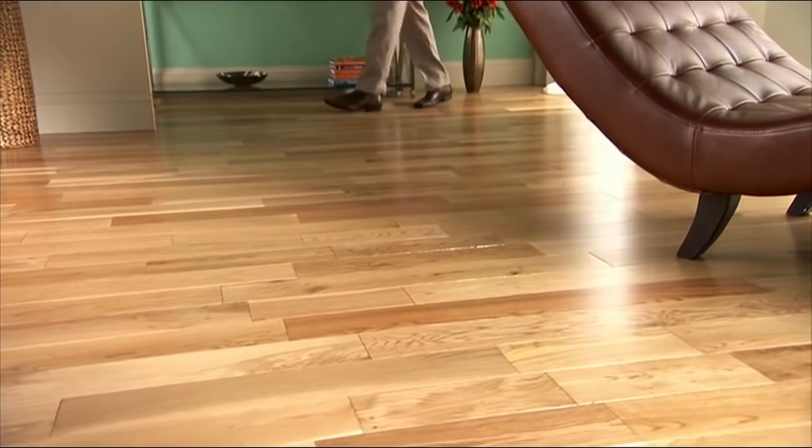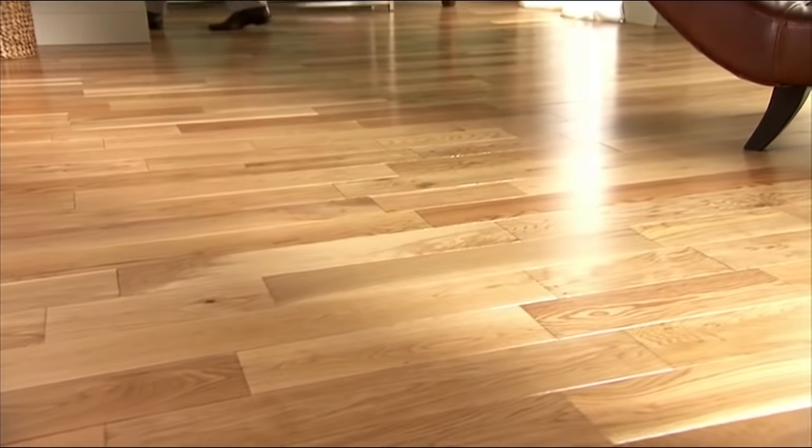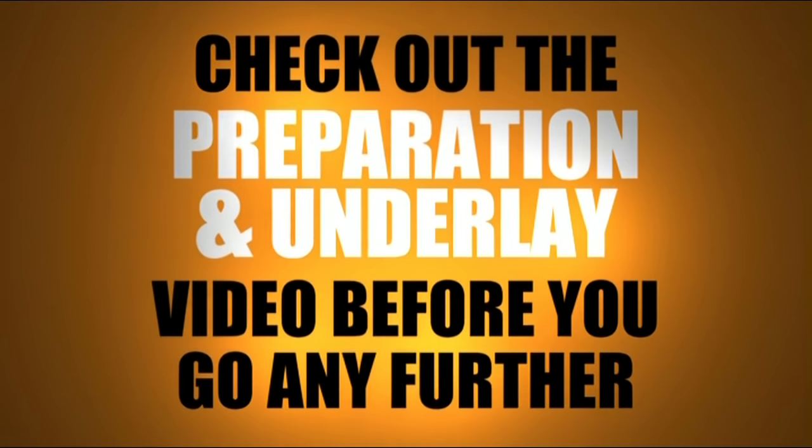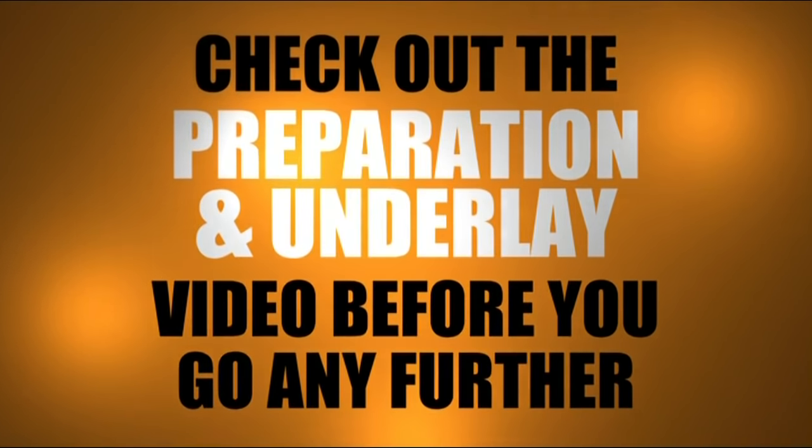And even if you've done it before, we've got lots of handy tips to save you time, money and bruises. Make sure you've watched our preparation and underlay video before laying your laminate and you'll be ready to start laying your first board.